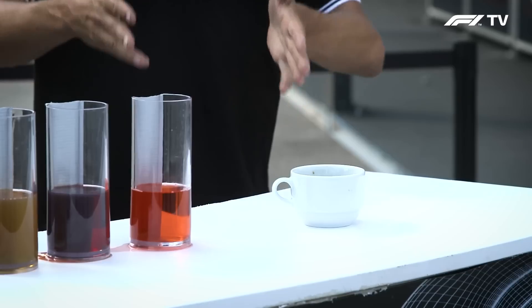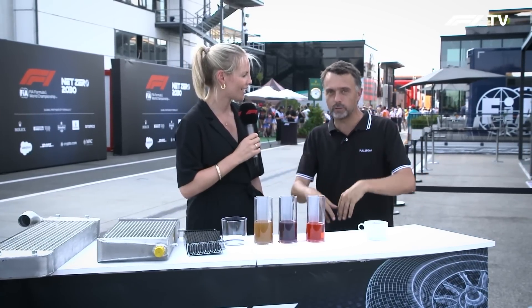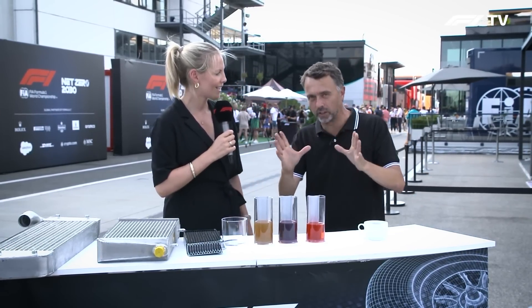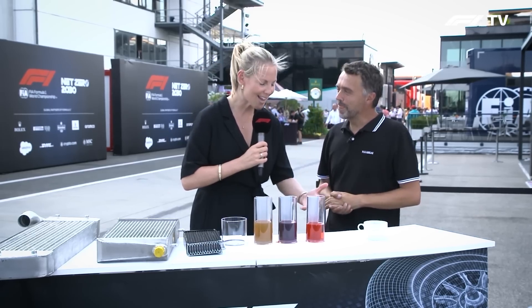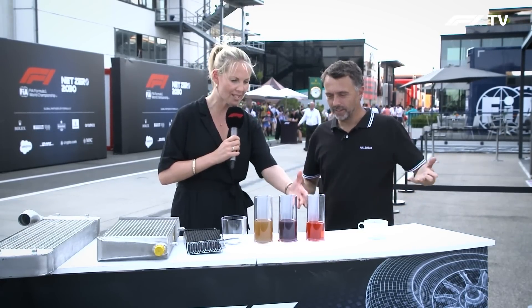This is exactly the same technique that the Formula One engineers are using to cool down the temperatures and to keep the temperature within the window where everything works perfectly. It's just the same as blowing on a cup of coffee to cool it down, and then we've got some wonderful things here as well.